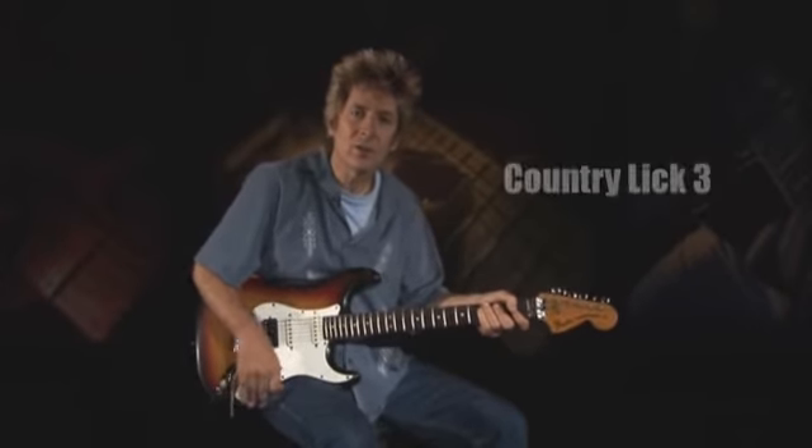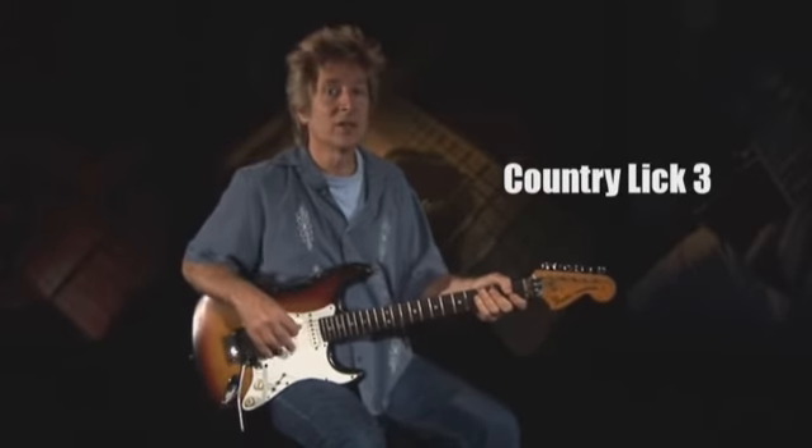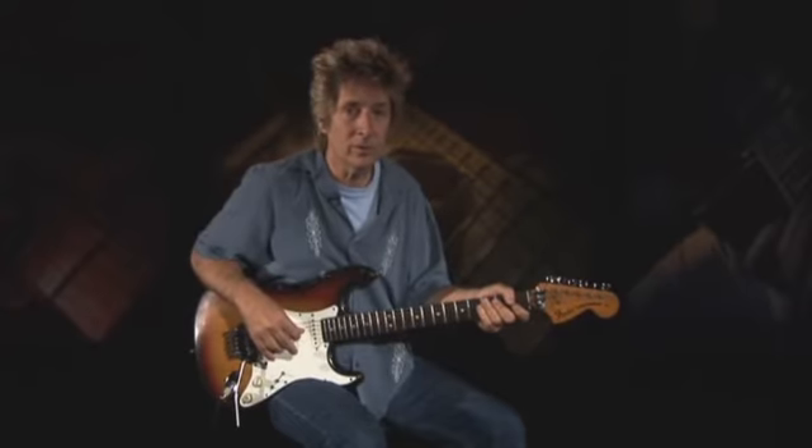Our third and last country lick is a Chet Atkins-inspired barn burner. This phrase entails a descending sequence of triplet pull-offs to open strings.